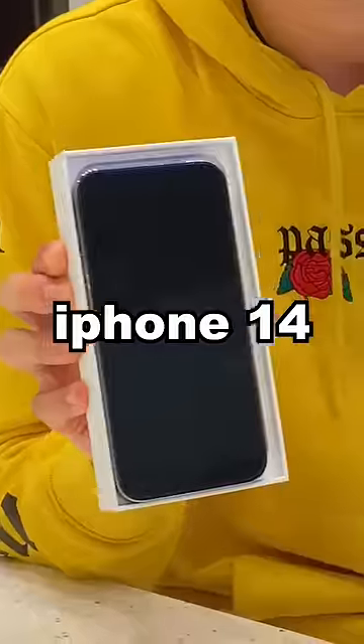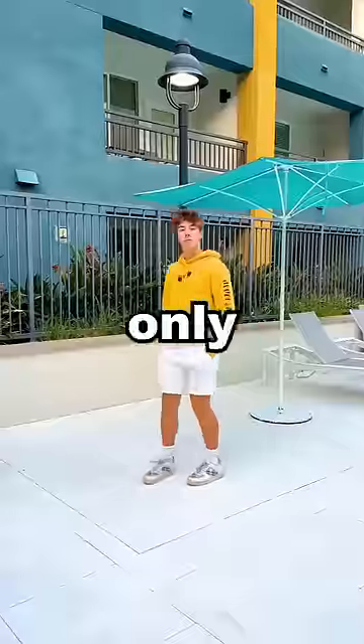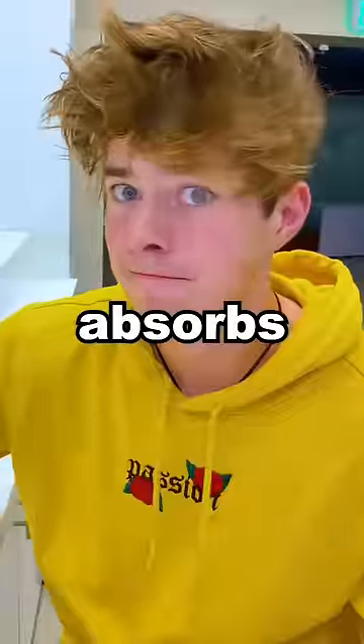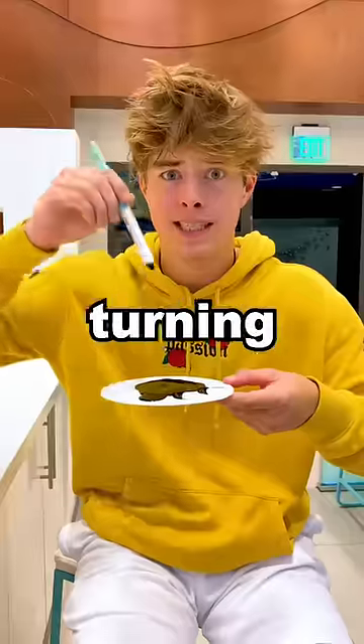What would happen if you paint the new iPhone 14 with the world's darkest paint? I'm the only one who's actually dumb enough to try this out. The crazy thing about this paint is that it actually absorbs all light and color from any object, turning it into a shadow.